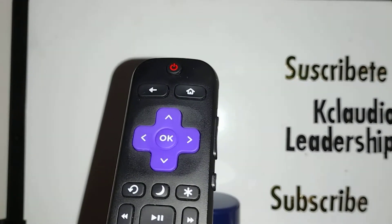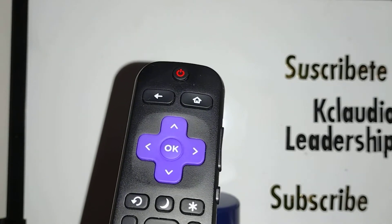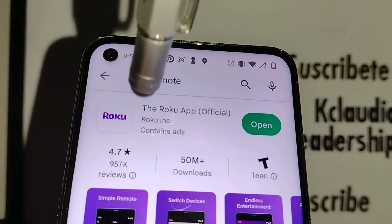If you own a Roku TV, you can actually listen to your TV privately without making any noise in the living room. Let's go really quick and talk about this. Go to Google Play and download the Roku app.